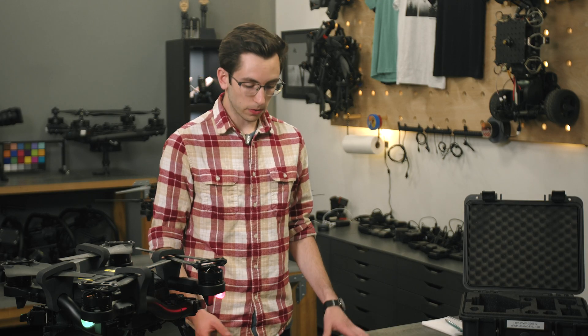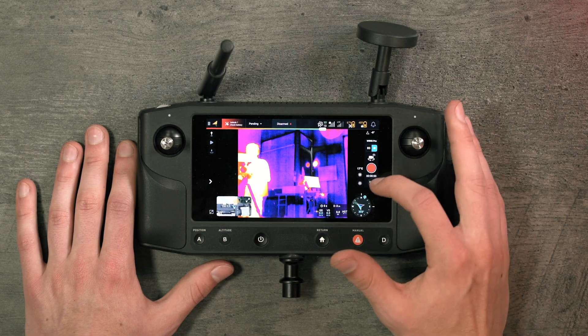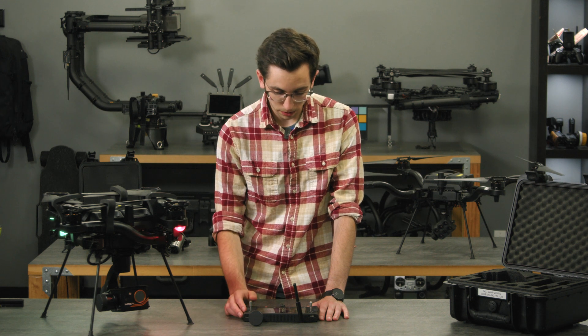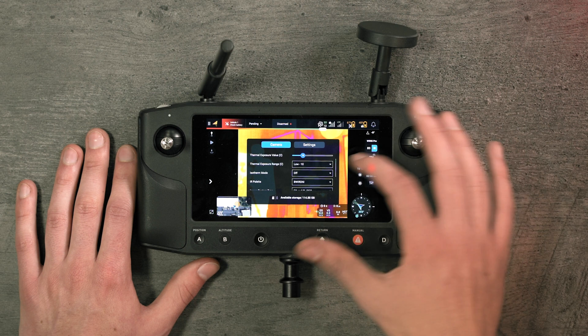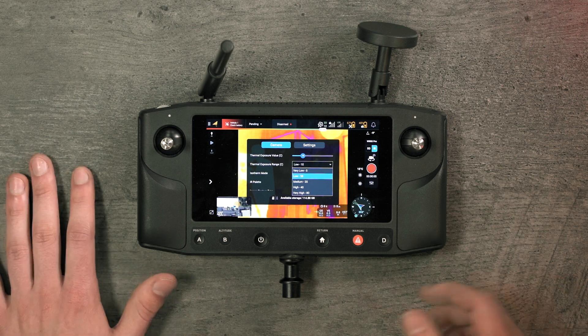Diving into the UX a little bit, we have the thermal camera pulled up on screen. We have video and photo modes — I can switch between both of those and then I have a whole bunch of different temperature exposure controls. We have three different exposure modes for the thermal camera: full auto, manual, and custom. We've also added different thermal exposure ranges so you can see a wider or smaller temperature range depending on what you need.